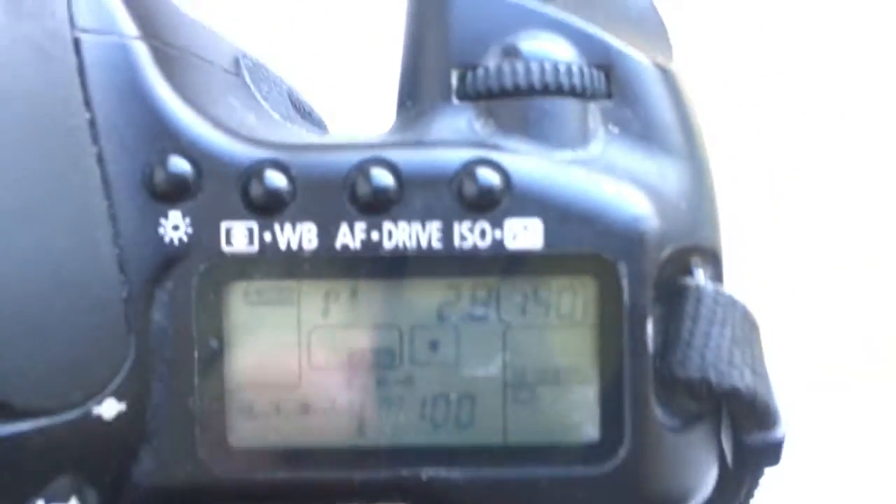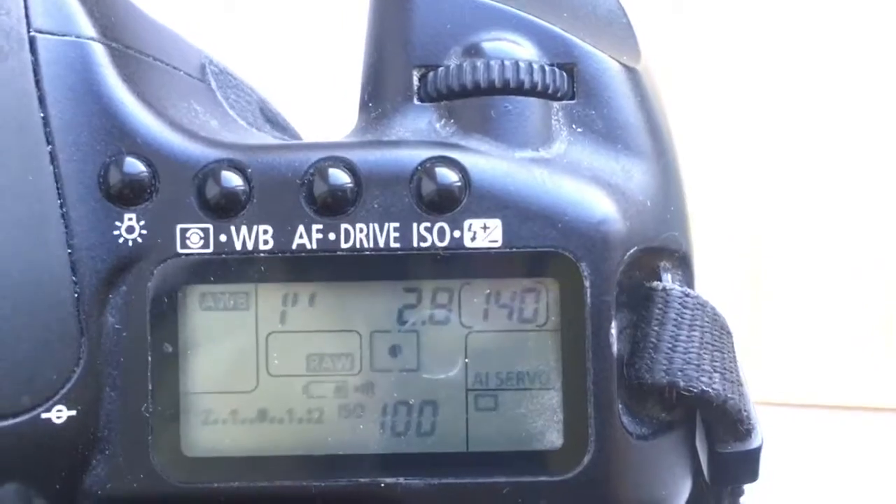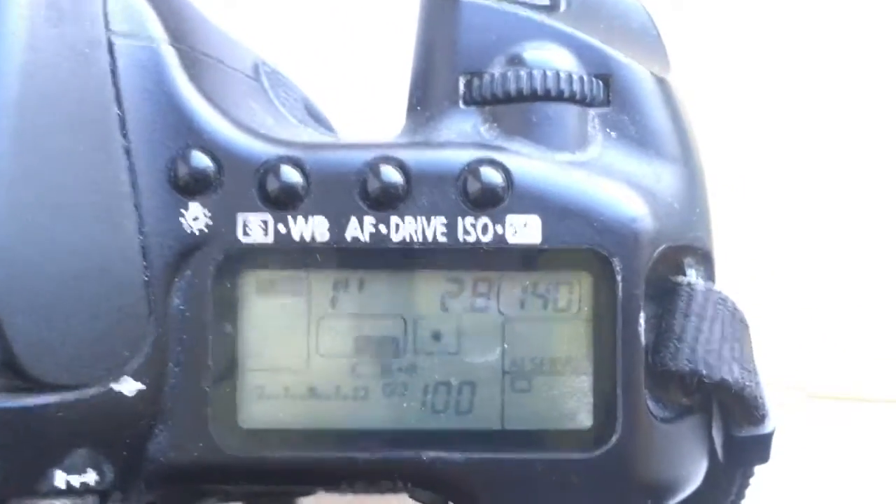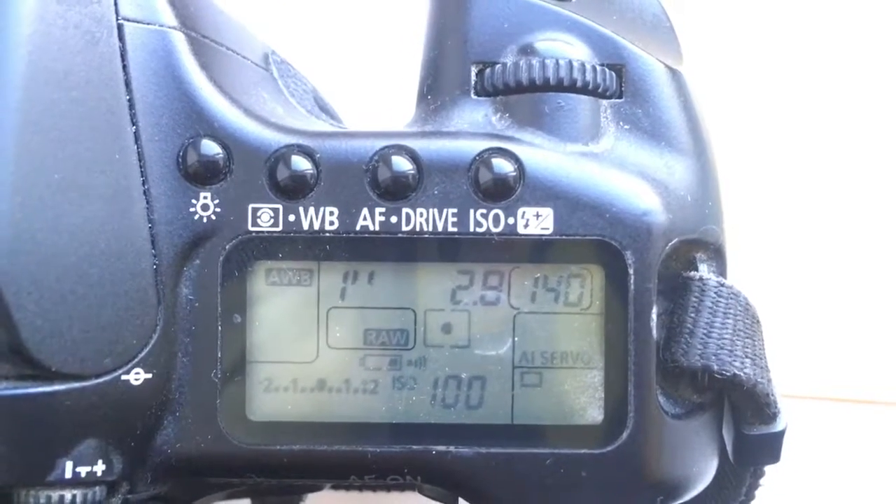Look, I pre-programmed your chip. Aperture 2.8 and focal length is 14mm. Delay time to enter programmable mode is 1 second.